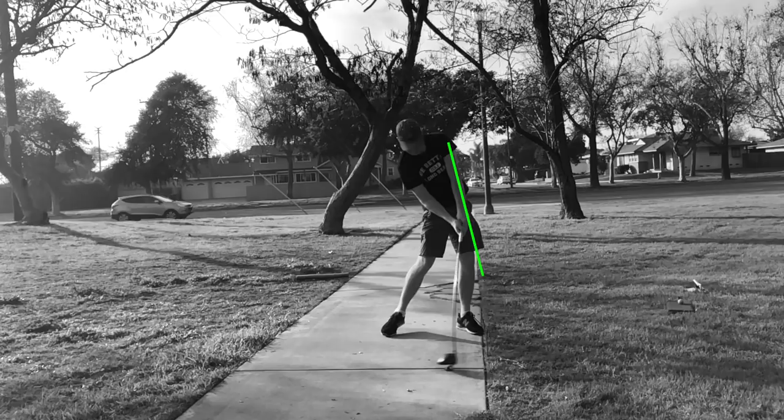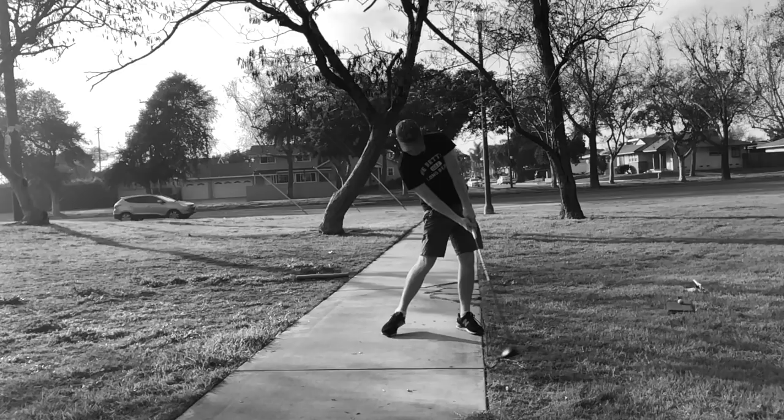So what is lag tension at impact? It's something that Bertie from DST put me on to. It's basically making impact before the shaft lines up with an extension of your left forearm, which is full extension. So we want to make impact before we get to full extension.